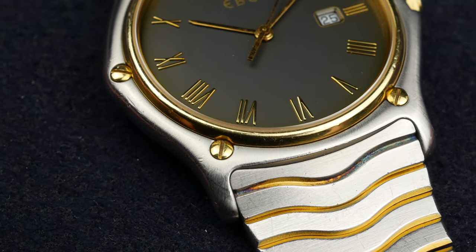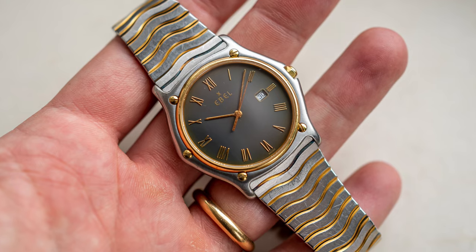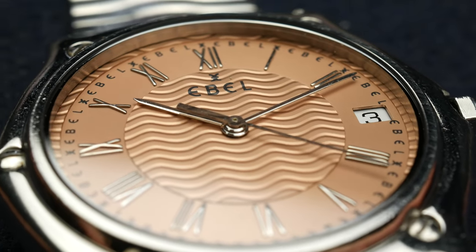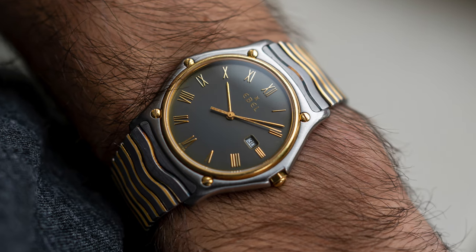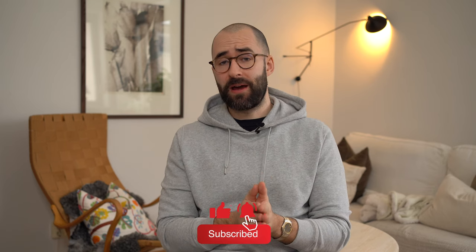For the money and the value, this is the value proposition if you want a neo-vintage or vintage 70s-80s design with a slim quartz movement. I hope Ebel will be great again someday — I'm doing my best to shine some light on these pieces because I seriously think they offer a lot of bang for the buck. Let me know in the comments what you think about the brand and the Sport Classic model. Do you think this brand can make a similar journey to Cartier? Four or five years ago a Santos was about 1,500 euros, and now they're about triple that. Don't forget to like, comment, share, subscribe, and I'll see you guys next time.